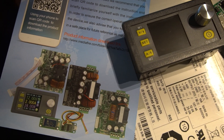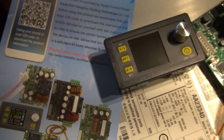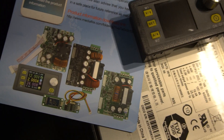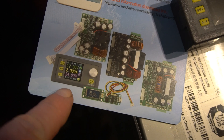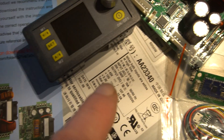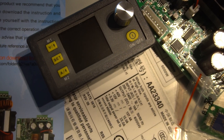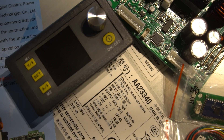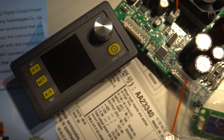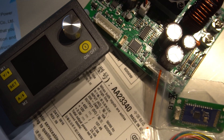Hi everyone. Some of you might have guessed that I'm sorting out a little power supply. These you've probably seen on eBay, Amazon, and everything else — basically you get a board, which is this thing, and you get a front panel and you can adjust the amps and the voltage. That all looks cool, and this does 20 amps, so I thought that's absolutely brilliant.